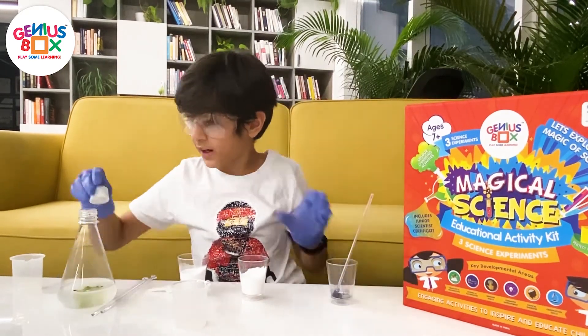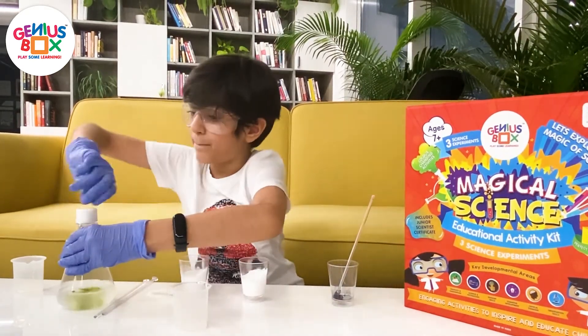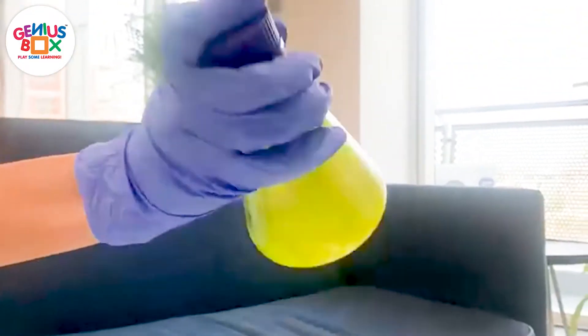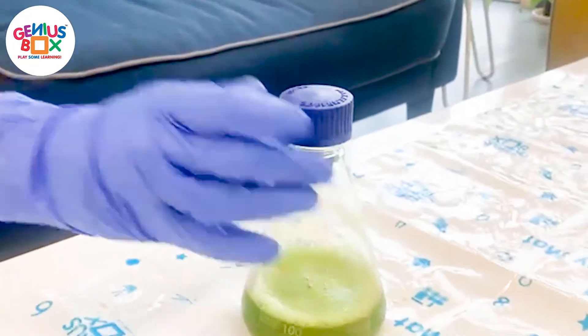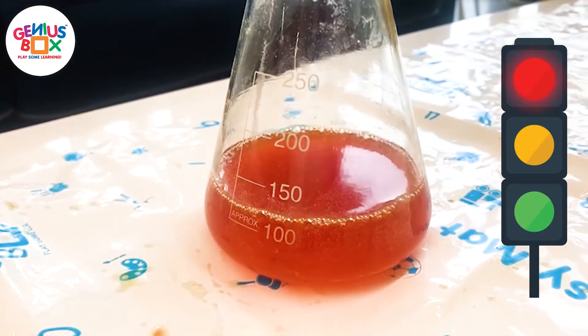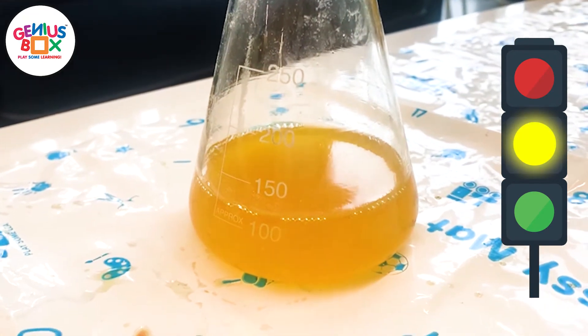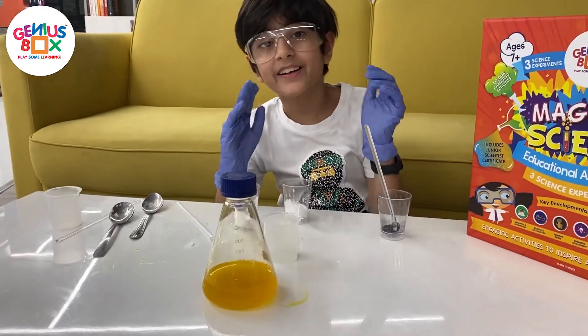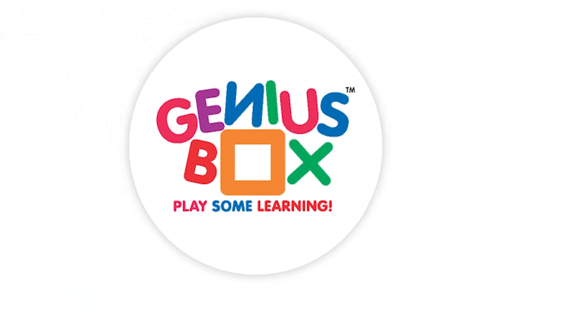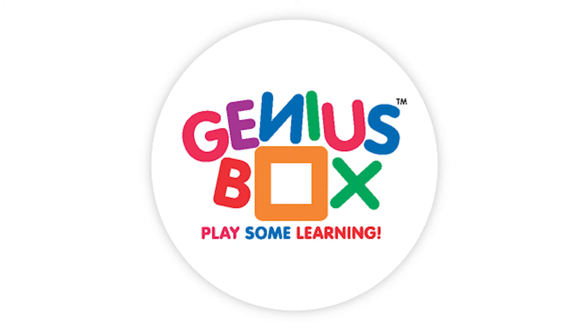Now for the magic — let us quickly open this out. That's how the chemical traffic lights work. Thank you.